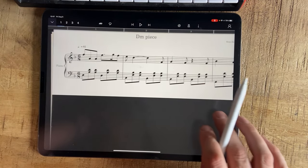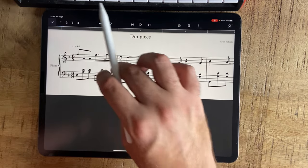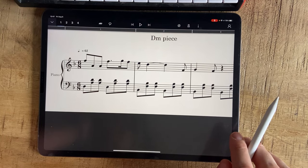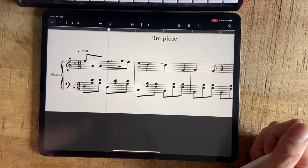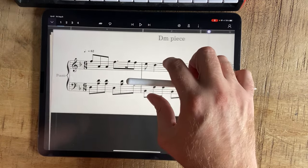So the next thing: StaffPad is more expensive obviously, but the audio playback and the samples you can buy are just amazingly good, and the computer's interpretation is really good. If I double-tap here you can hear this piano. There's no pedal there, that's why it sounds kind of dry — let's put a pedal in there.